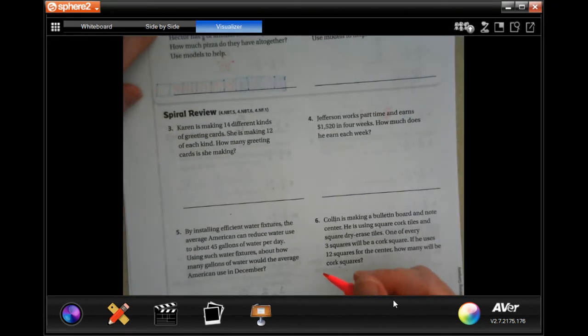We're going to go on to the back where you guys are going to do your lesson check. Just like always, we're going to go down and do this follow-up review.